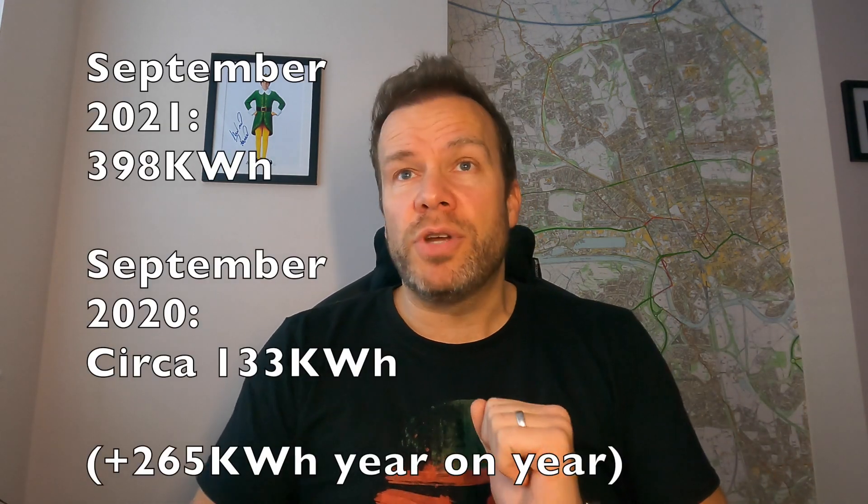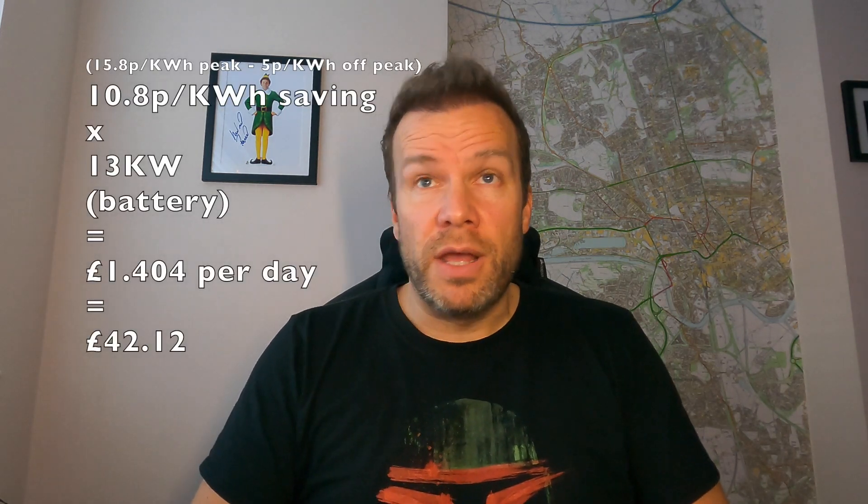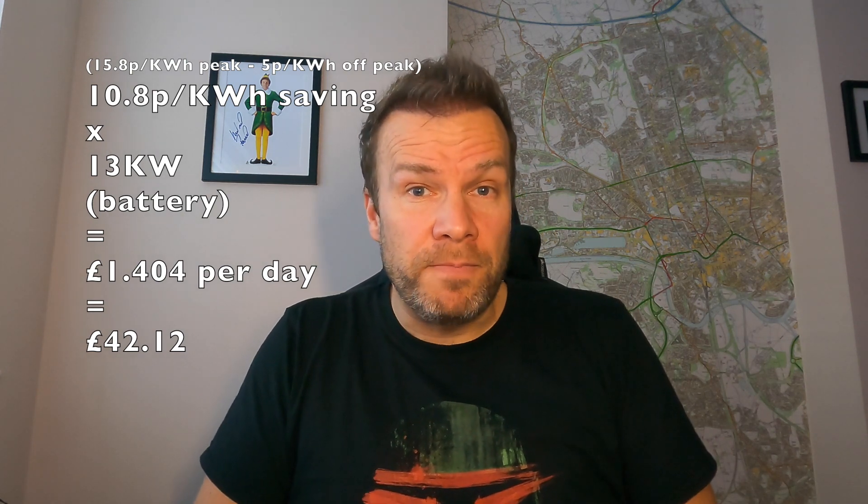Compared to our old panels, which were about a third of the power, we've generated an extra 265 kilowatt-hours. Valuing that at the peak rate of 15.8 pence, that's nearly £42 a month just from that one month — so those extra panels represent a big saving. In October where solar generation was a bit lower, we value that at about £17.50. November was about £6 to £7. Not huge savings when the sun's not out, because that's the nature of solar. But the battery is saving us money — because at 13 kilowatt-hours usable capacity, at roughly £42 per month, that's being saved by having the battery.